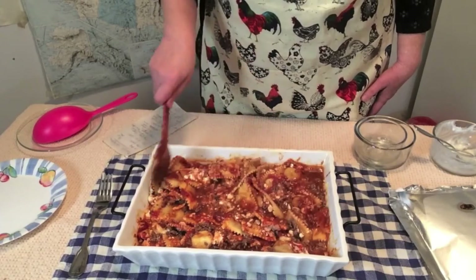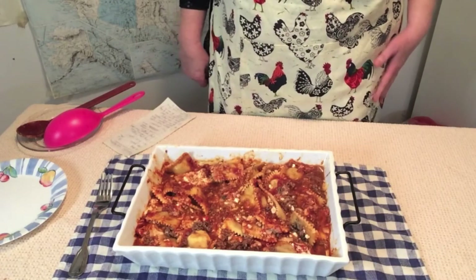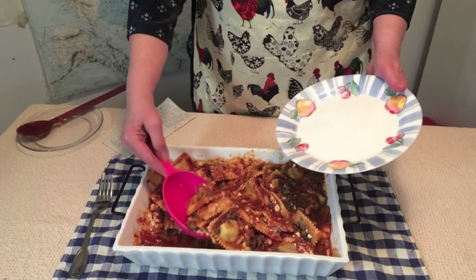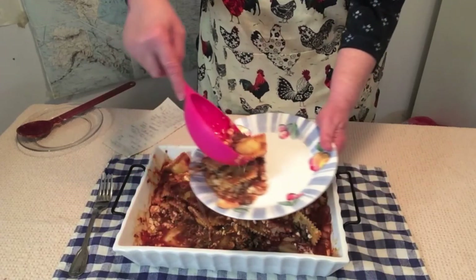I'm going to cover it and let it sit for about ten minutes. Our lasagna has sat for about ten minutes, so let's put some on a plate. Doesn't it look good? There you go — enjoy your scrumptious dinner.